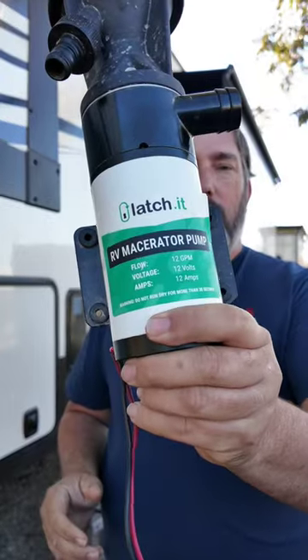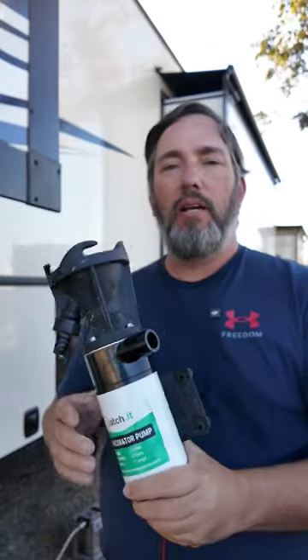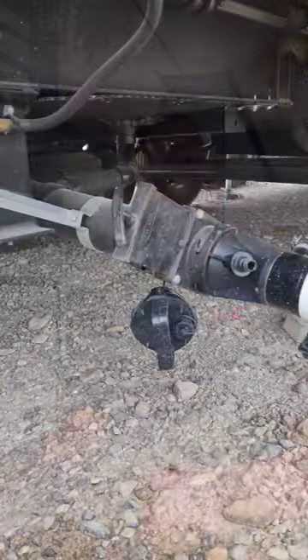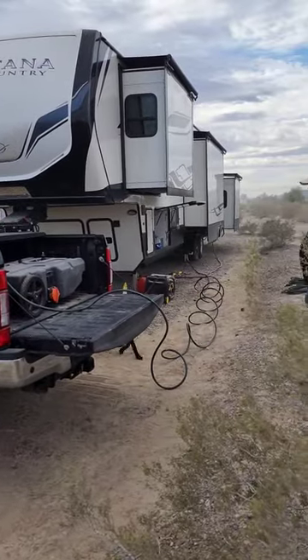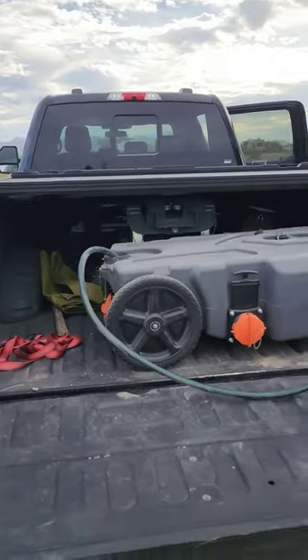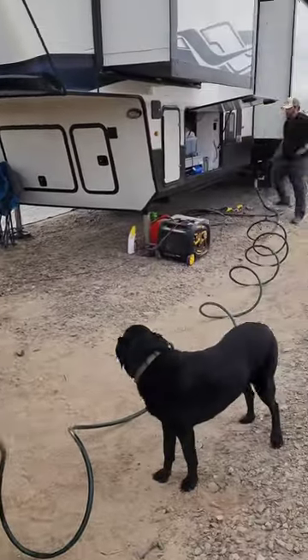Let's talk about a game changer — one of my best gadgets right now for boondocking is the RV macerator pump by Latchit. We took this out for two weeks. We didn't have to hook up the rig to take to the dump. We hooked this up to our waste, put a blue boy in the back of our truck, ran a hose to it, pumped all of our waste up into there, took that to the dump. We didn't have to move the rig one time.